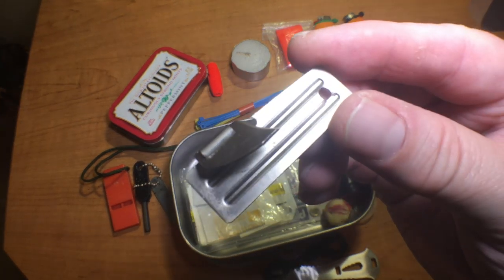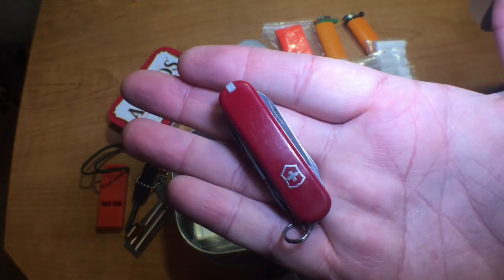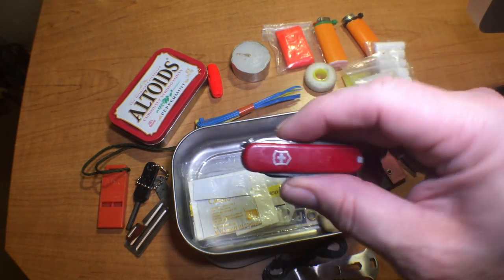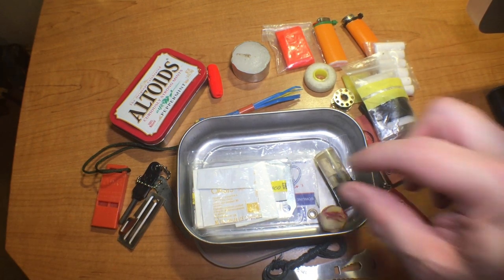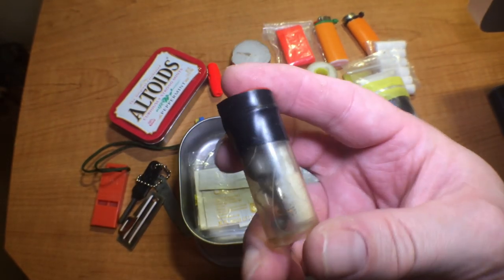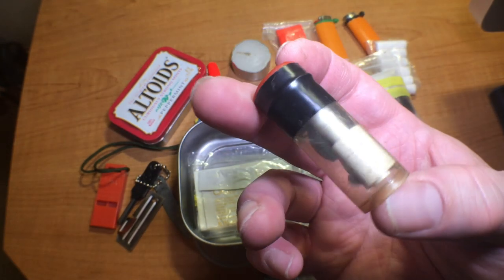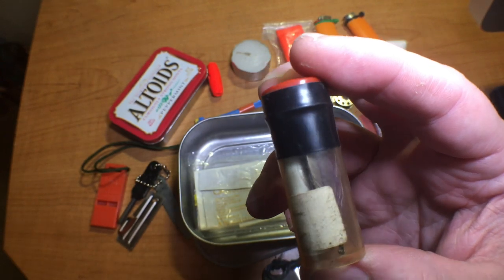A can opener. A mini Victorinox — lots of purposes with that, a lot of blades on it, and there are scissors on it too, so it's a great little pocket knife to have. And a fishing kit with sinkers, hooks, swivels, and some fishing line — a little bit of everything.